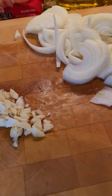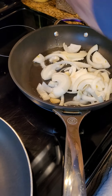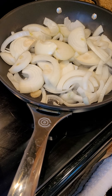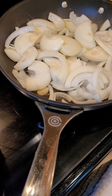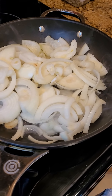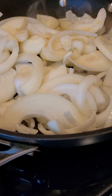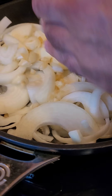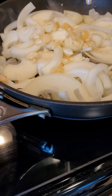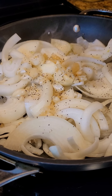Right now we're gonna sauté our onions and garlic and get that going. We got our onions and garlic in there. Add a little black pepper and a little spice.